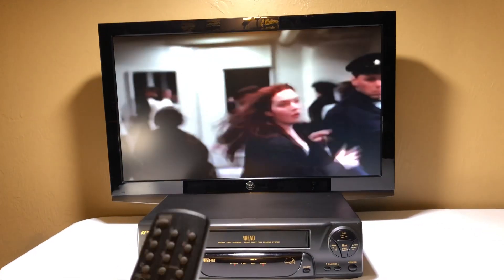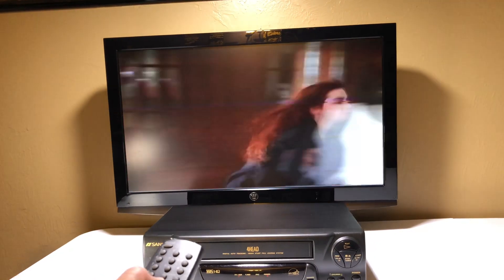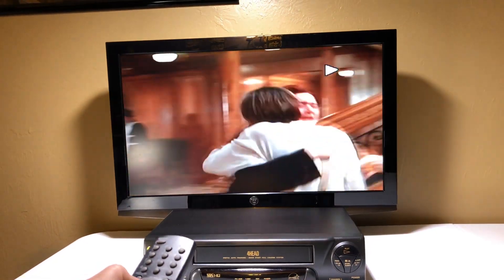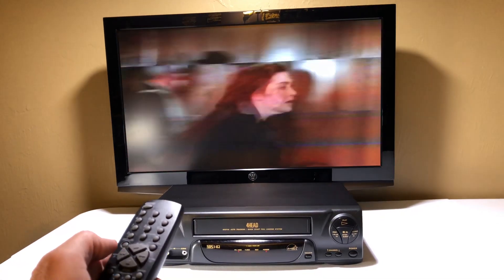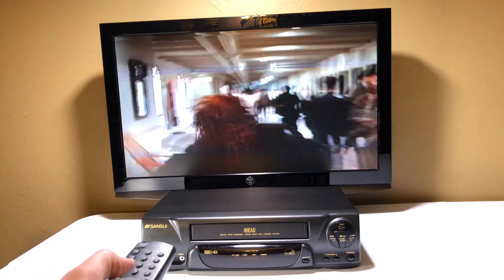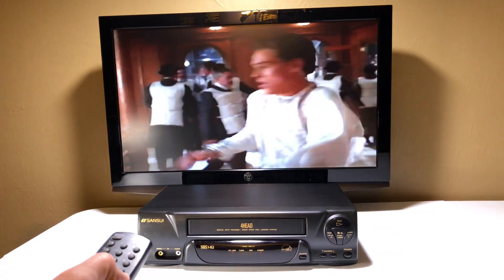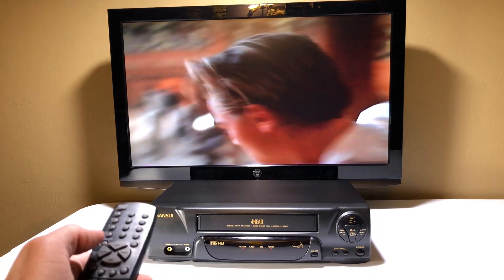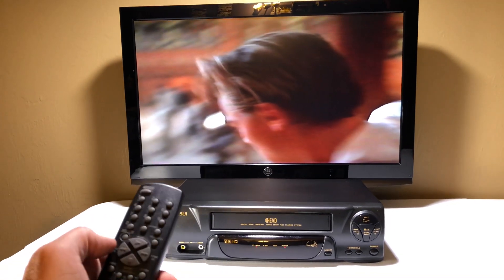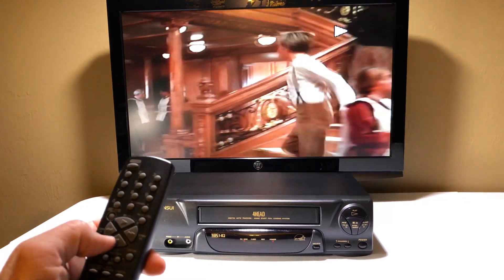Let's do the usual test of the different modes. Play, fast forward — there we go — play again. Let's do some rewind, because if a VCR is going to fail, it's going to be when it starts changing modes to perform these functions. Play again, make it run really fast. Now we're going to hit pause — that's another mode the VCR has to switch to. If a VCR is going to fail, it's going to be on one of these modes. Play — okay, good. Let's hit stop.